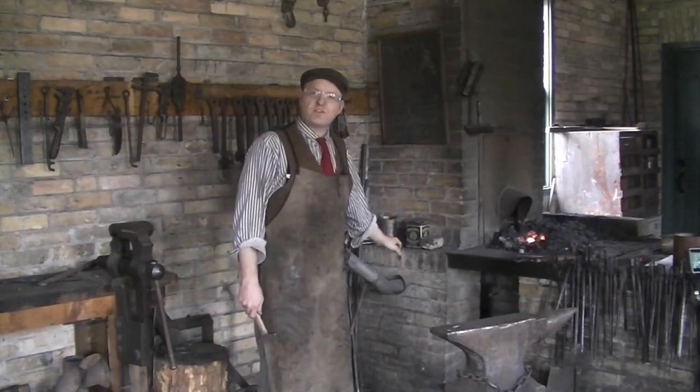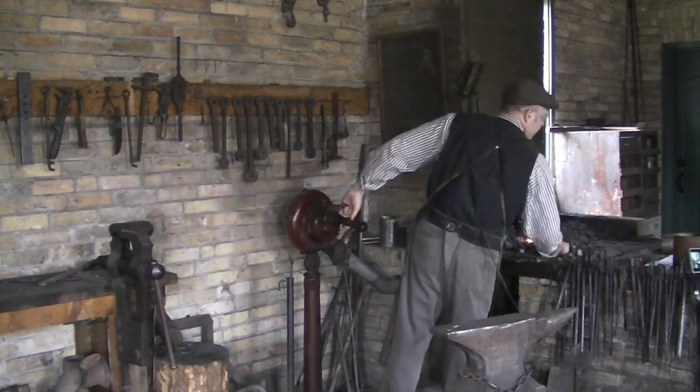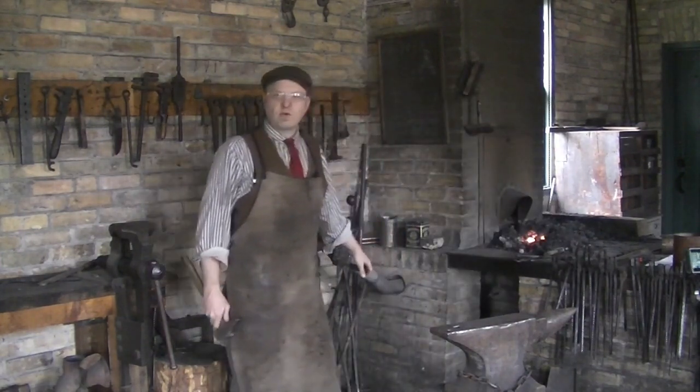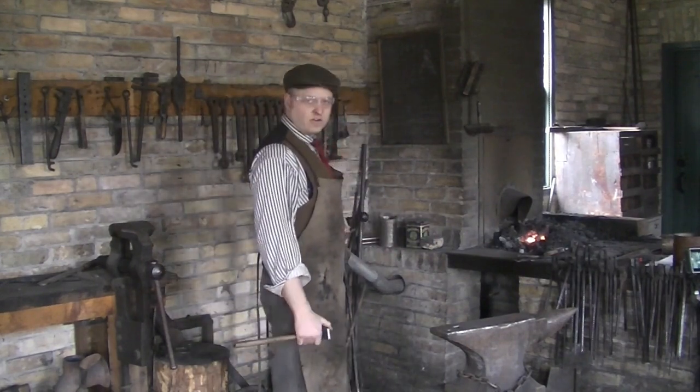Hello, welcome to your virtual field trip here at the Ken Seiling Waterloo Region Museum. In this video, we'd like to get you thinking about what things were like here and in the rest of Canada about 100 to 200 years ago.